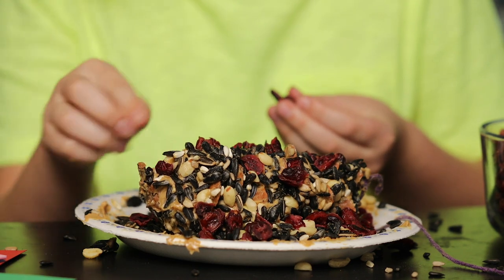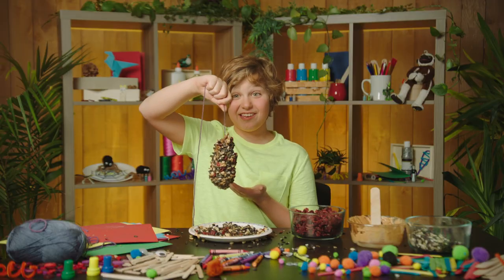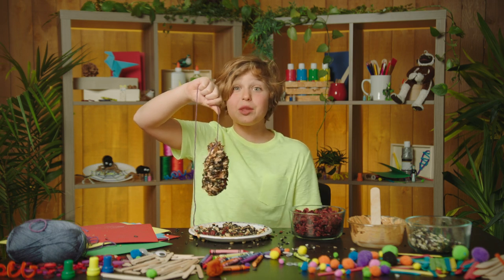I think that's pretty good. All finished. This looks delicious, doesn't it? Time to go get it to the birds.